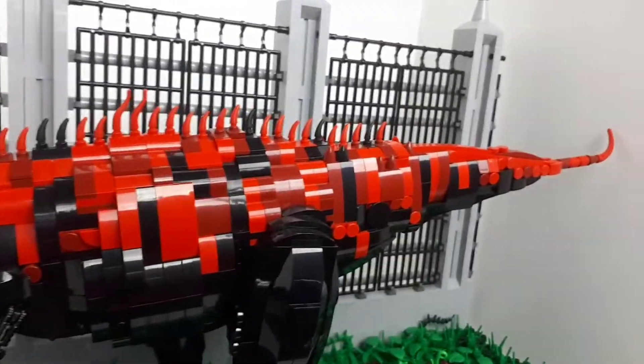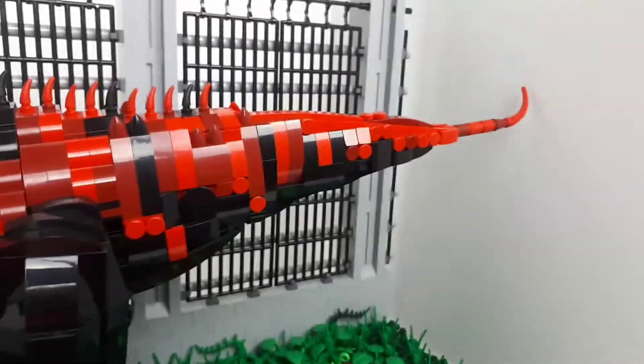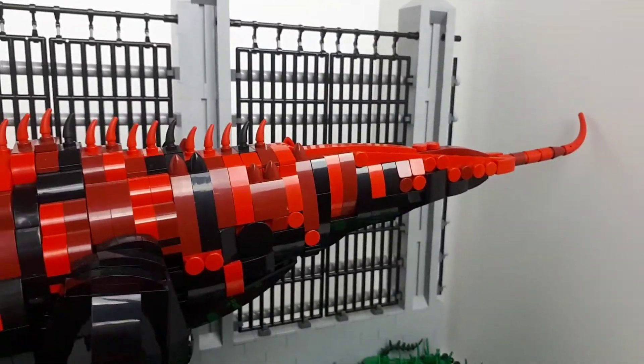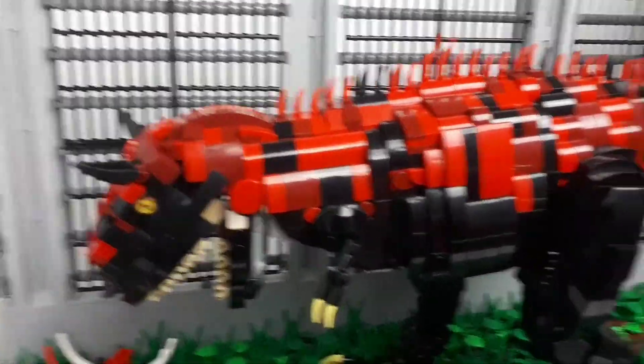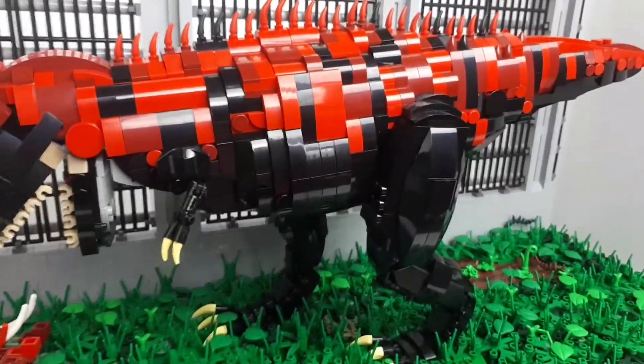Pretty much finished just in time for Jurassic World Fallen Kingdom, so I can't wait for that to drop - gonna be awesome. Finally get Carnotaurus on the big screen. Not this demon version, but just a more generic version - but still awesome.